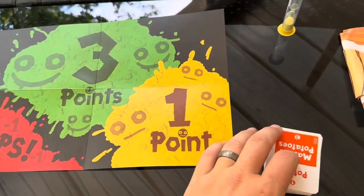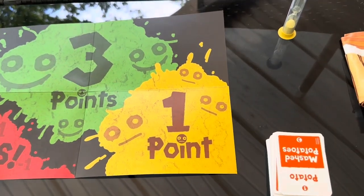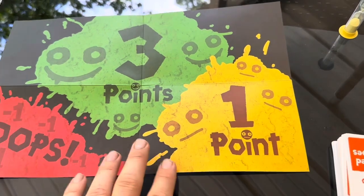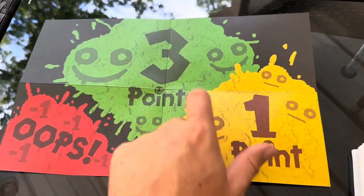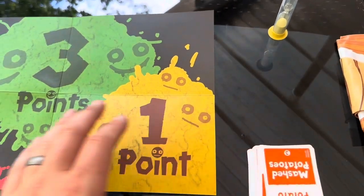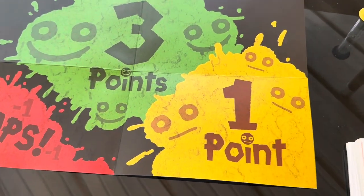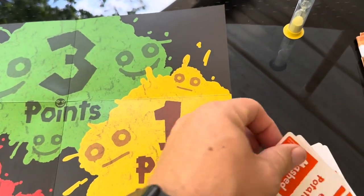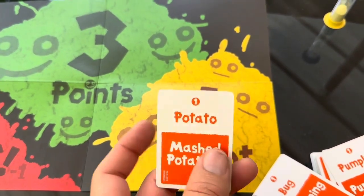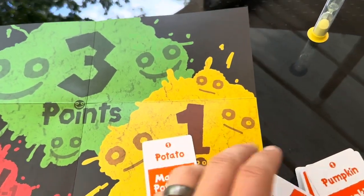When you're playing Poetry for Neanderthals, you divide up into two teams and take turns, one team at a time, trying to get points. There are one point, three point, and negative one point cards. You get one point if you get the one-point card — in this example, that would be 'potato' — and you get three points if you get the three-point card, which would be 'mashed potato.'